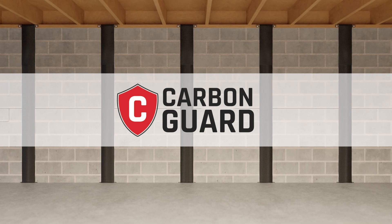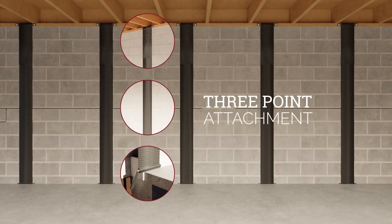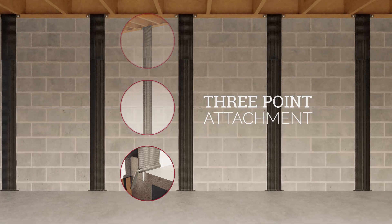It's time to fight back with the Carbon Guard wall repair system. Carbon Guard features a one-of-a-kind three-point attachment that reinforces damaged foundation walls from top to bottom.